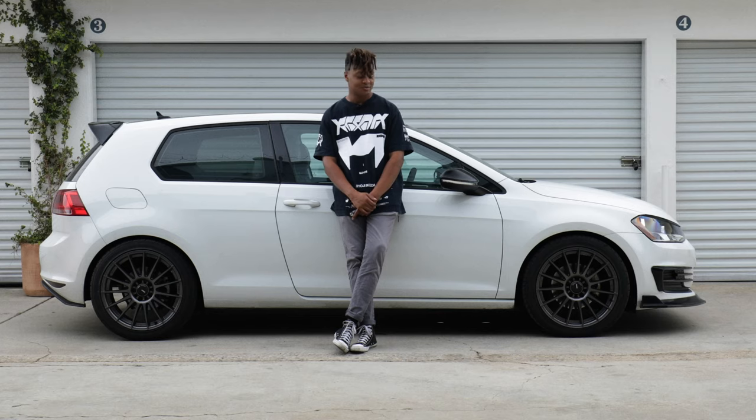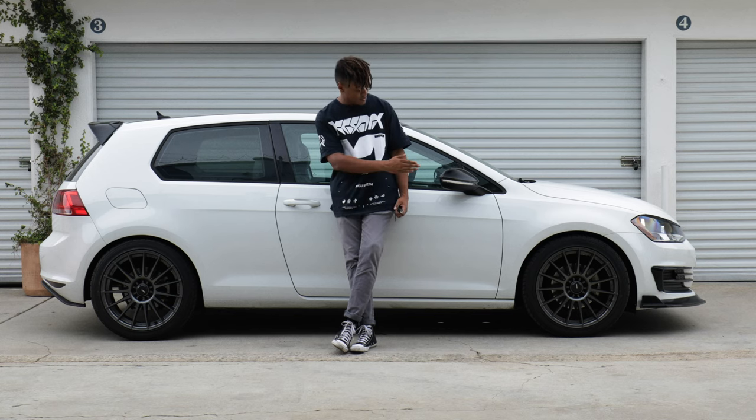I decided to get the Plus 32 offset. It really brings the wheels out without needing spacers.